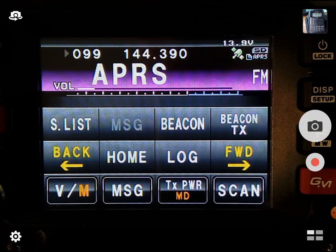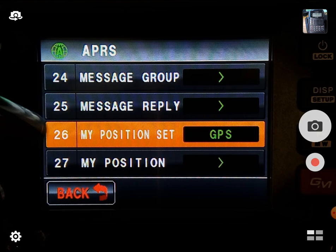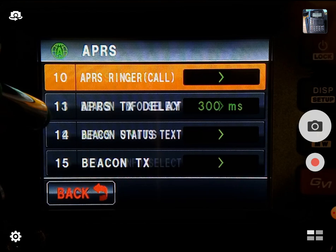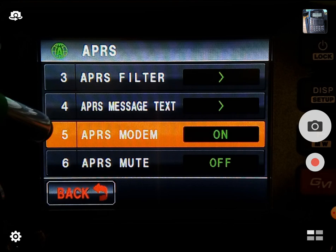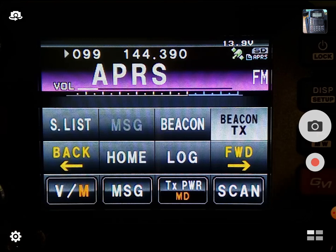We're going to talk about that. Just real quick, if you're brand new to APRS, like on the FTM-400, two things you've got to make sure you've got: make sure your position is set to GPS — that's number 26 here — and up here on number 5, make sure the APRS modem is on. At that point you should be good on APRS. Your radio will be something similar. Also make sure you do transmit a beacon first — I'm going to do a beacon TX. And we just sent a beacon.